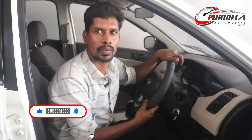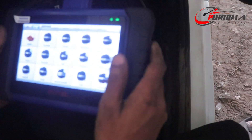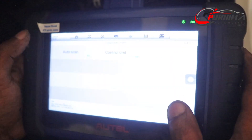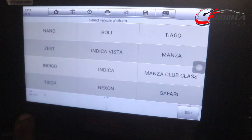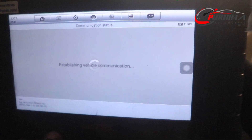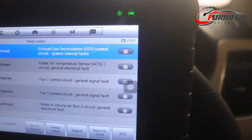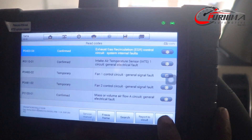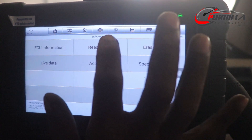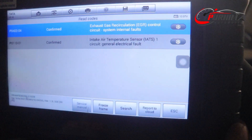The customer complaint is vehicle pick-up problem. First we check the scan to check for DTCs. When the vehicle fault code is coming, we have to erase it first. Then again scan the vehicle. The problems found in this vehicle are in the EGR and MAF sensor.